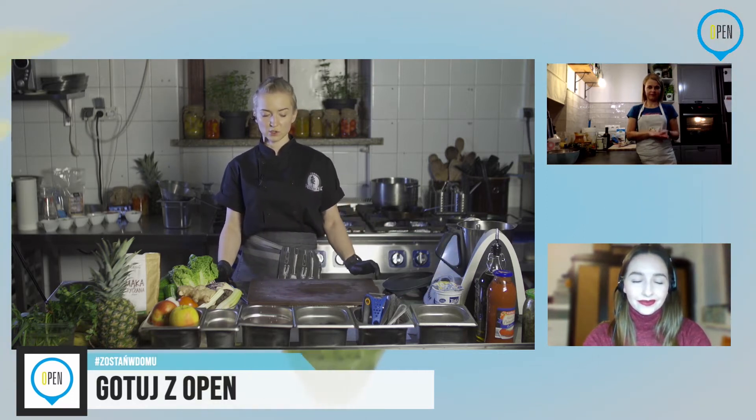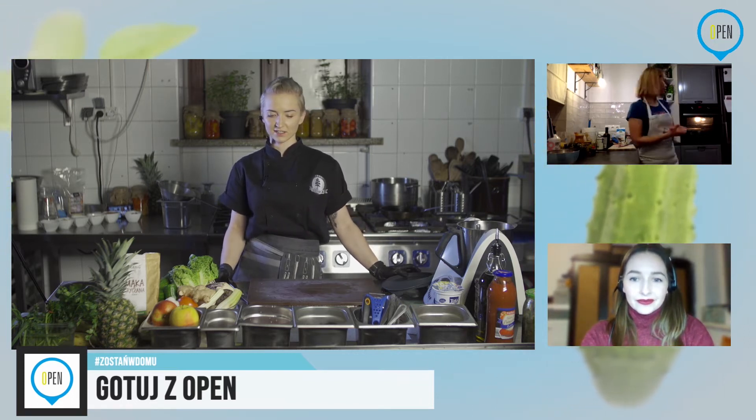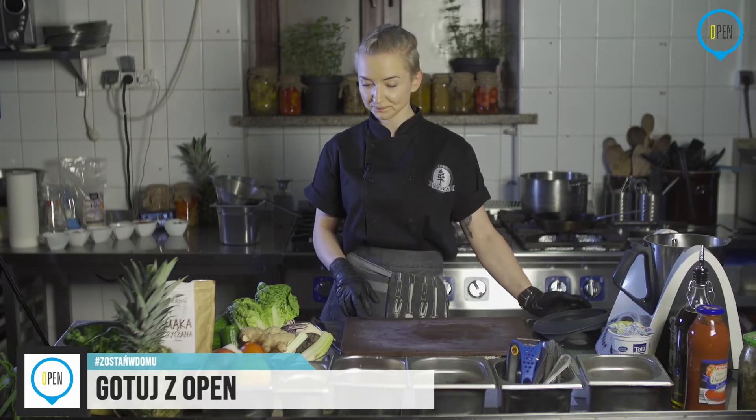Kotlety — czy jeszcze może poczekamy, Basiu? Moim zdaniem możemy jechać dalej. U mnie też są już wstawione do piekarnika i możemy kontynuować. W takim razie przygotujemy warzywa do kotletów.